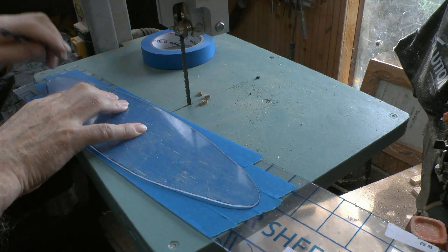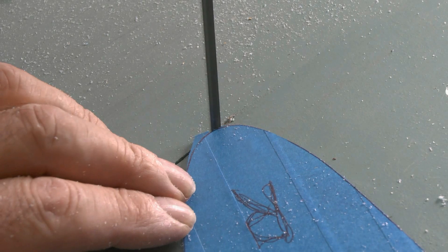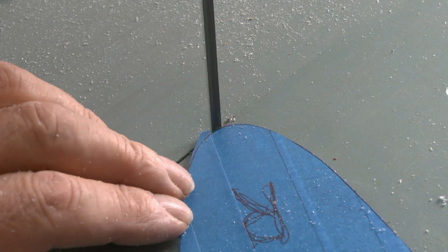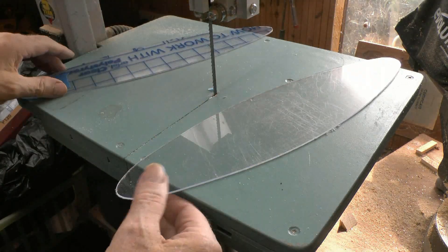Now I'm very slowly bandsawing around the line, working to the line but not removing the line. The more time you spend on that, the less time you have sanding it.